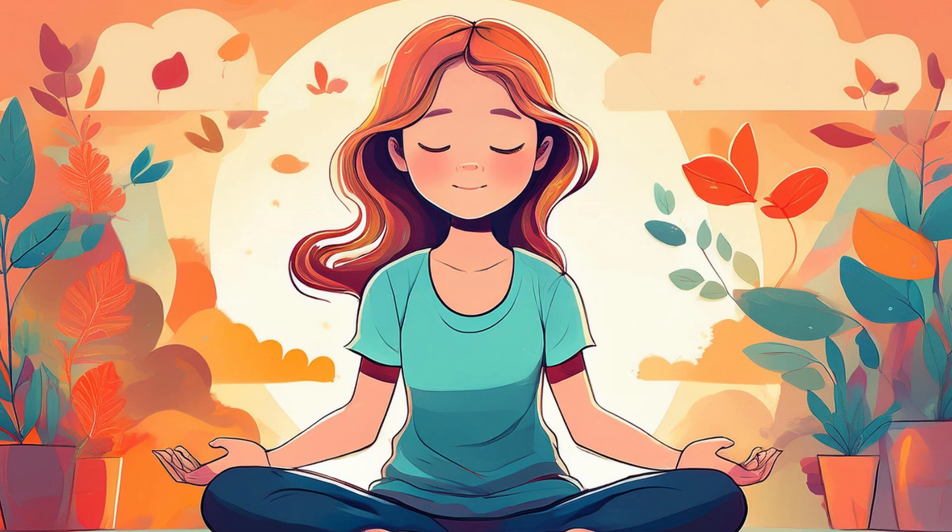As your body relaxes, bring your attention back to your breath. Notice how your breath naturally slows down as you relax deeper into this moment. With each breath, feel yourself becoming more grounded, more centered, and more calm.